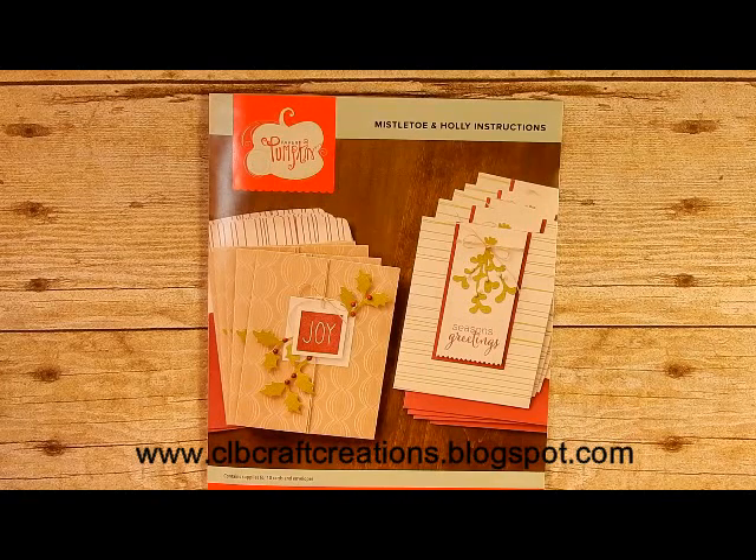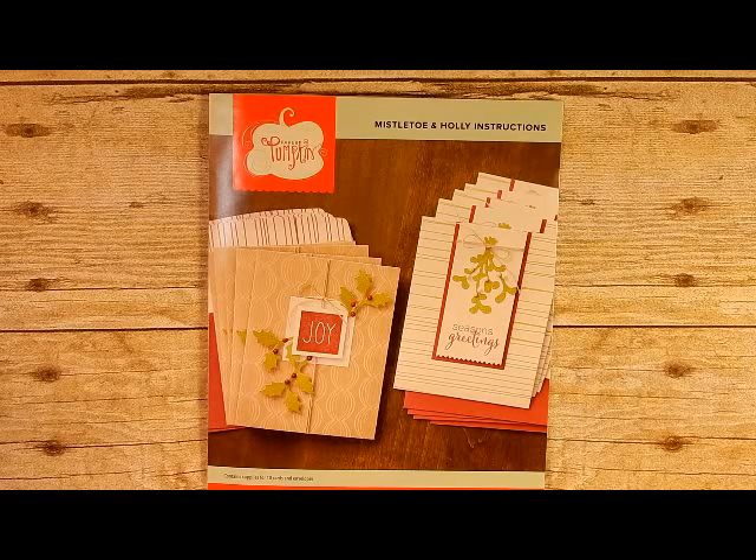Hello everyone, thank you for joining me. Cindy here from CLB Craft Creations with a bonus video for you today outside of my holiday card series. We are doing the November Paper Pumpkin subscription — this is the Mistletoe and Holly, which is the November kit. It makes some really cute cards; you actually get supplies for 10 cards with the matching envelopes.